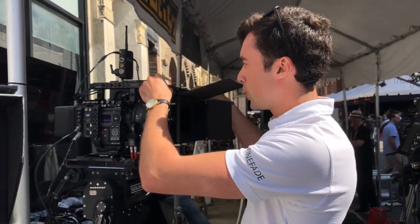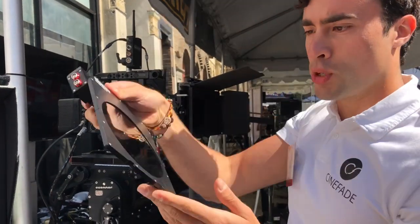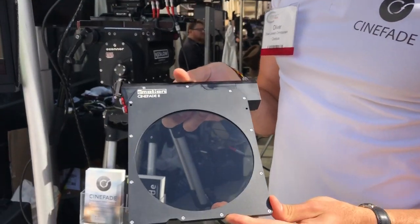What we're showing at Cinegear for the first time is our new filter tray — the C-Motion Cinefade motorized filter tray.